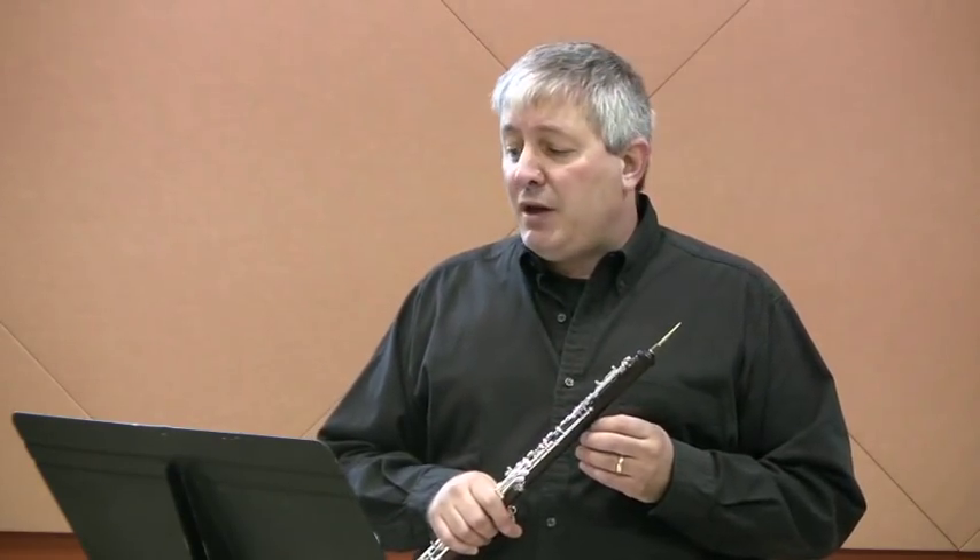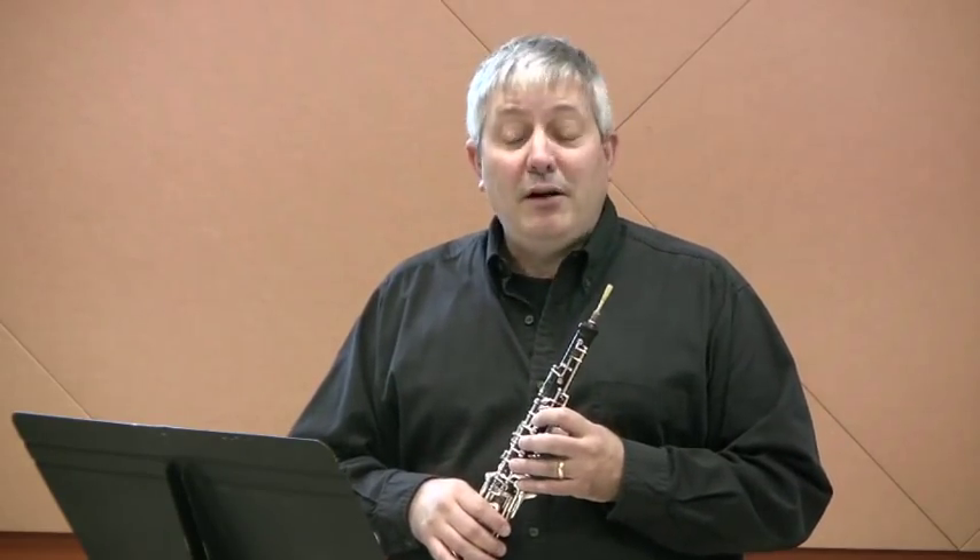We've got a couple of ornaments in here which are a little tricky. They're in measures 3 and 27, and they're little turns that occur on a 16th note. We're going to play 4 notes on those turns, and those 4 notes become 64th notes. So 4 64th notes equal 1 16th note — if you want to play the oboe, you have to be good at math.